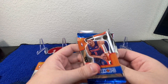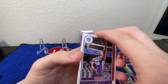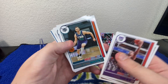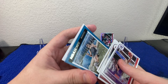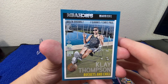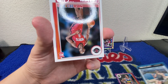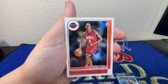This is the second blaster I've opened this year of this, and I've gotten an anniversary edition parallel in both blasters. So maybe it's not as ultra rare as they say, or I'm just very lucky. We've got a Gordon Hayward, Jaron Johnson, Jeff Green. And there we go — we've got a Slam insert of Klay Thompson. What we're looking for is a holo of these, but that's a really cool card nonetheless. And to finish it off, we've got an Usman Garuba rookie card.